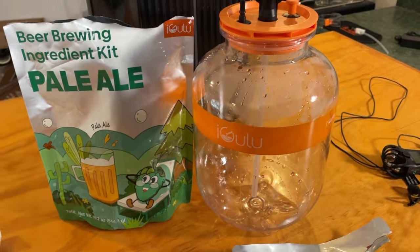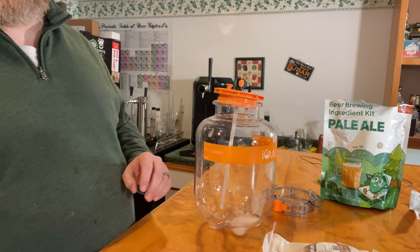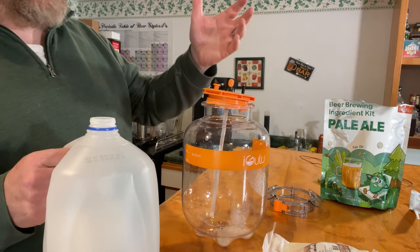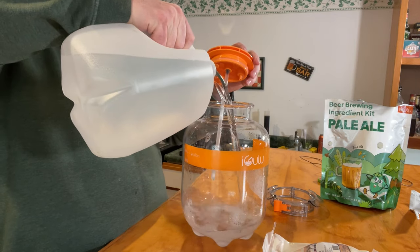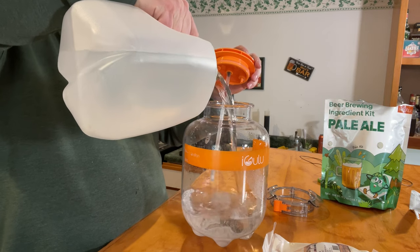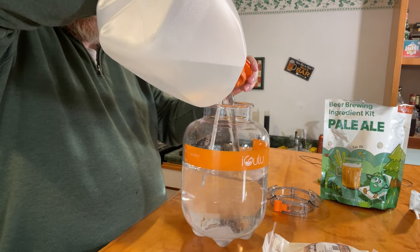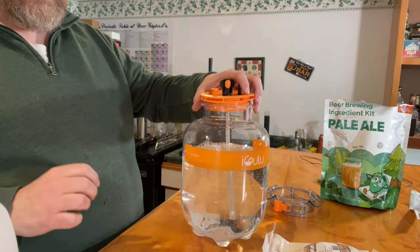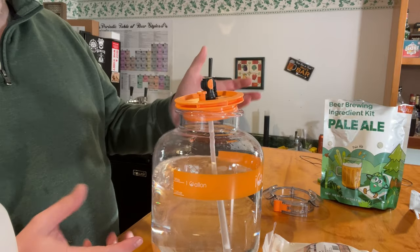First I've got to sanitize my tank and get things ready to go. I've got my one-gallon iGulu fermentation tank ready. I need to add some water — I'm going with my favorite spring water because I like the way it tastes. You could go with RO. If you're an extract brewer, it's probably best to use neutral water because you don't know what minerals are in the extract itself. I'm going to fill this up to the one-gallon mark, somewhere between the 116 and the max line. That looks good.